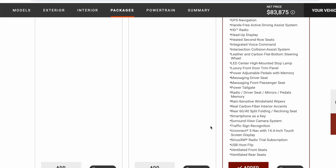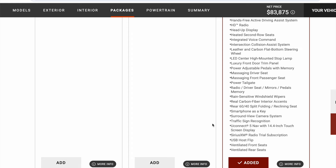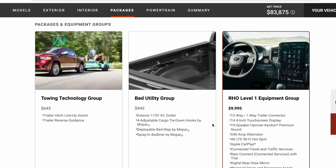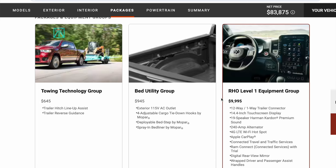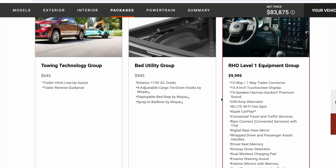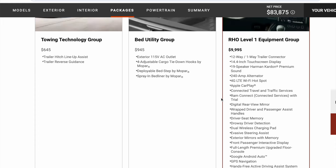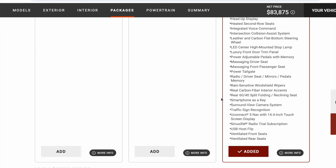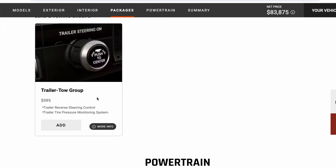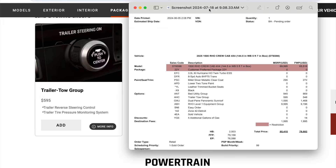So this thing is super loaded out. It's just amazing how much Ram has in a pickup truck that none of the other brands have — like massaging front seats in an off-road truck, hands-free driving in an off-road truck, and ventilated rear seats. I don't know of another truck yet that has that feature. And then I did add the trailer tow group. So there's my order.